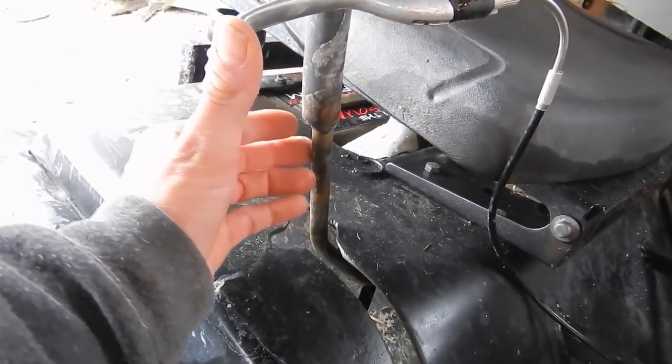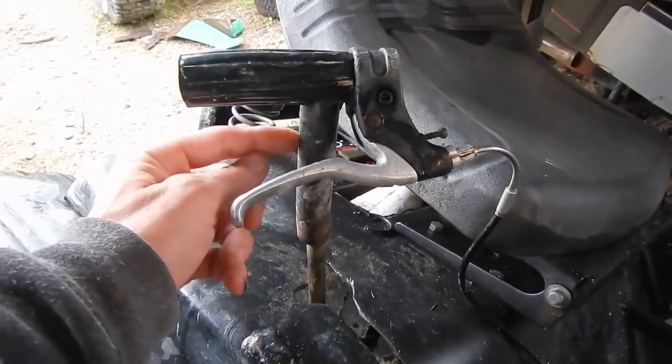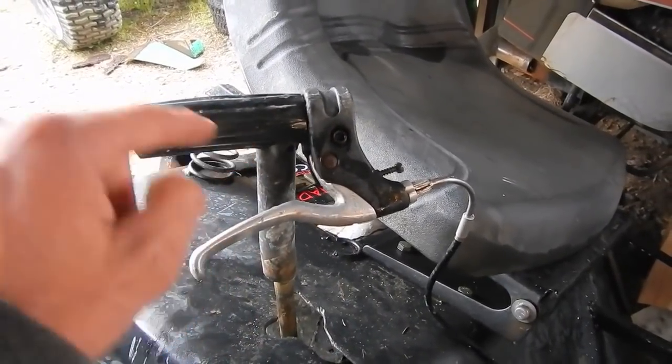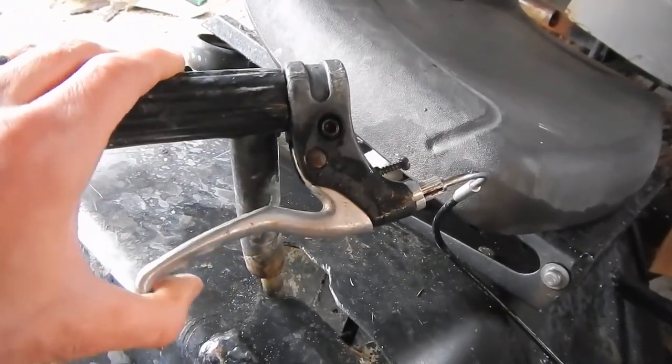I've basically taken your standard shift rod and sleeved it with a larger diameter piece of tube steel. This is the same diameter tube steel that you would find on bicycle handlebars. I made a T-handle out of this, welded it together, and the reason I did that is so I could add this hand brake system.